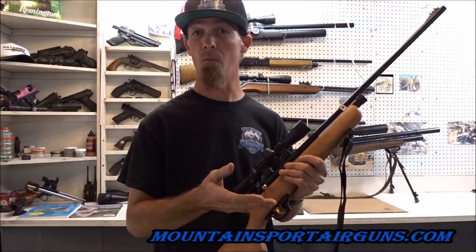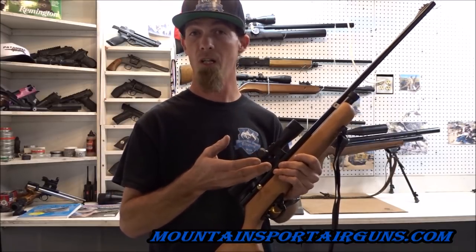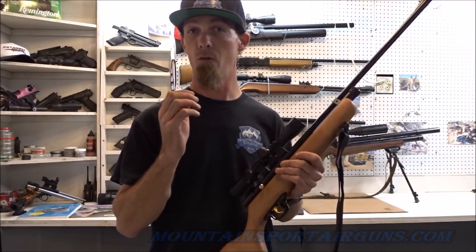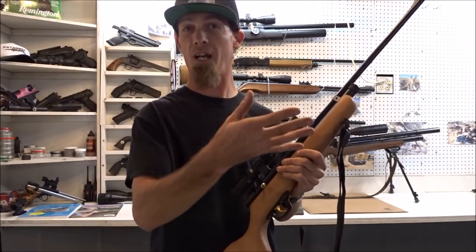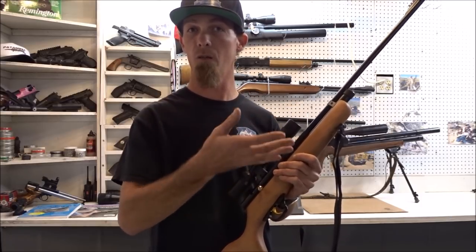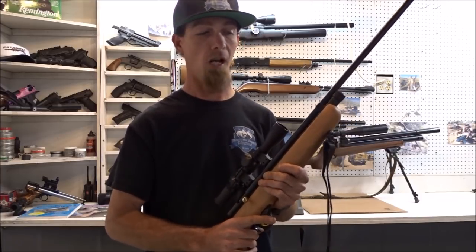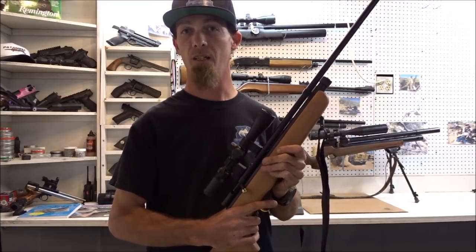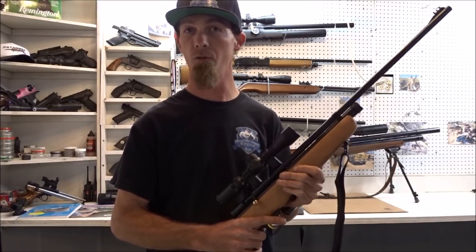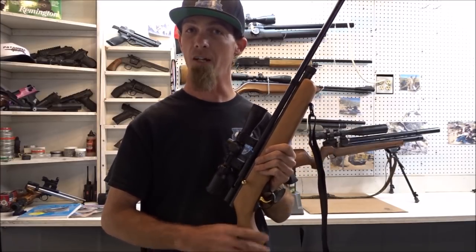mountainsportairguns.com — you can find everything on my videos in written form on the website. That's a great tool for me to look back on things and see where the progression has been. I just really wanted to thank you guys for subscribing — you've really helped me out a lot and I appreciate it. I look forward to making some more videos in 2018. Talk to you soon.